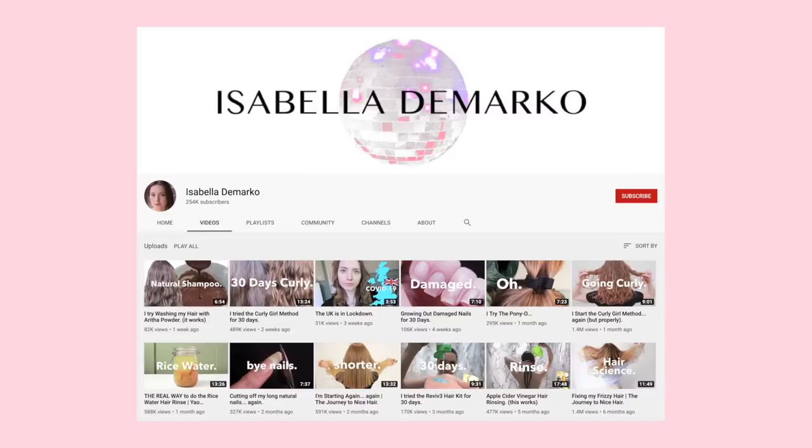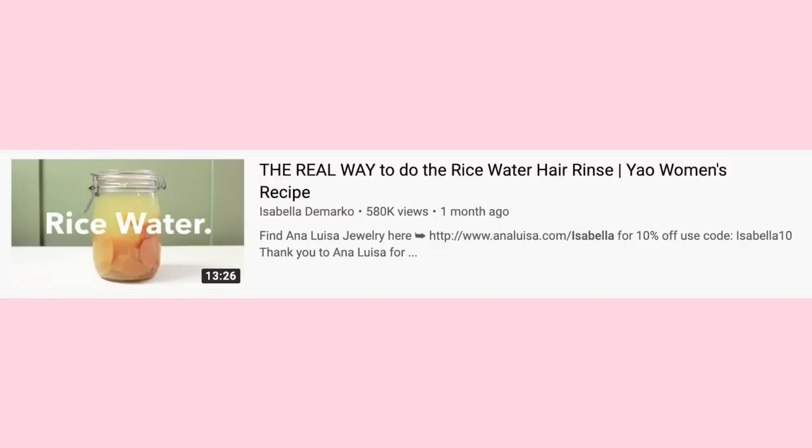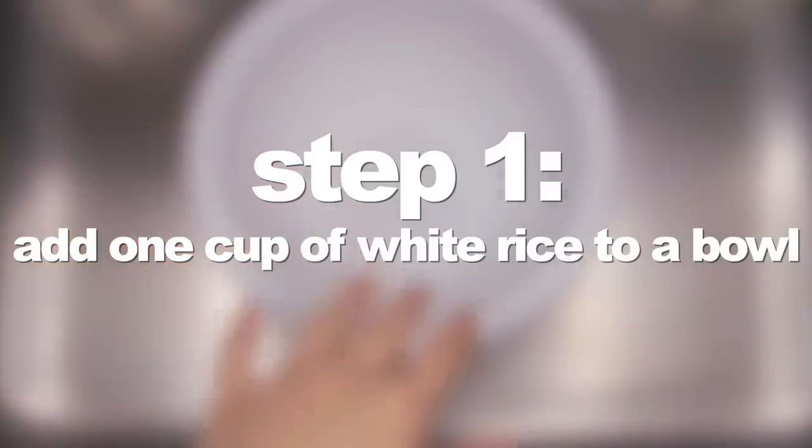If you guys like these types of hair growth and hair care videos, make sure you subscribe to my channel — I have so many in the works and I am really excited to share them with you guys. Spoiler alert: I actually made the recipe yesterday and now let's get into exactly how that went. I also want to give a huge shout out to the YouTuber Isabella DeMarco — she has a video on the Yao women's rice water recipe that was really helpful for me as I was planning this video, so I will leave a link to her channel and her video in the description below.